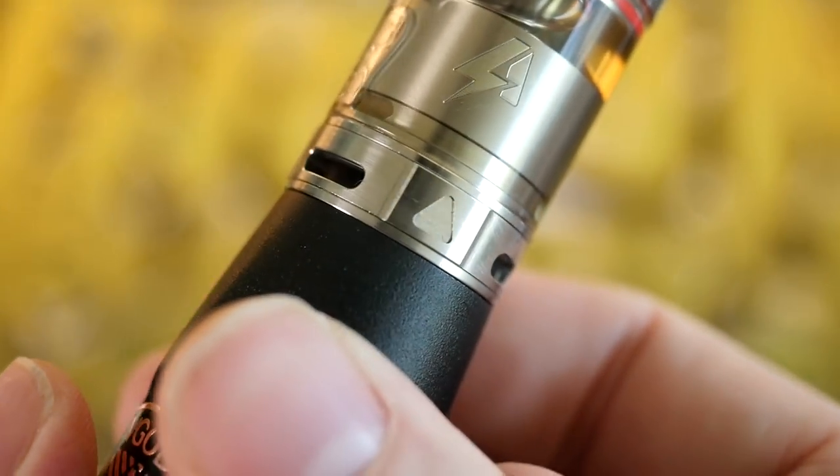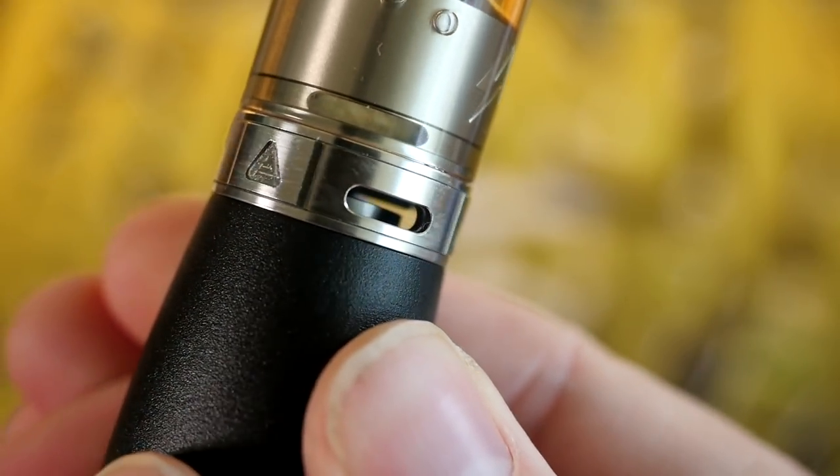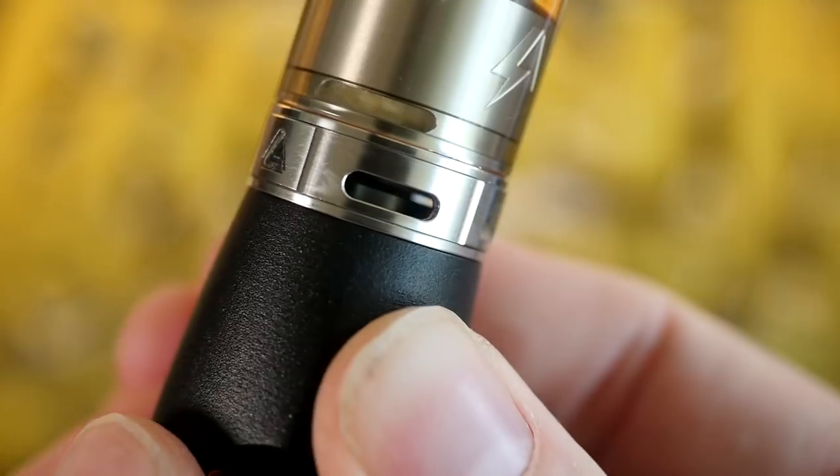A few things I didn't mention: it's a Pyrex glass tank, full stainless steel construction, 3.5 mil tank. They also say it's a 24.5 millimeter diameter, which sounds like a weird measurement, but I put it on a bunch of 24 millimeter mech mods including that VGod mech mod that's 24 millimeters, and it sat on there fine and looked completely flush to me. It actually sits and looks good on both 24 and 25 millimeter mech mods. This is a 0.14 ohm dual coil build on here, so it actually works really great on a mech mod.